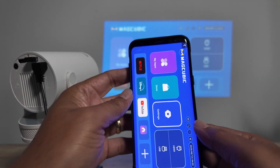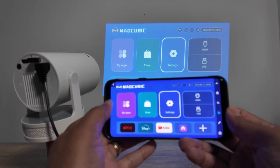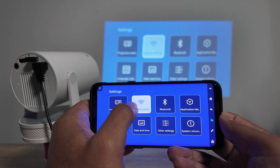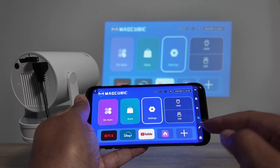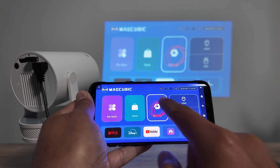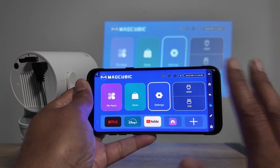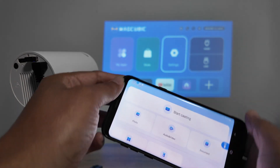In Mirror Control mode, you see the same screen on the projector. You can tap on it and it responds there. If you double-tap you can go to Settings, for example Network Settings. You can also draw on the screen — great for presentations — and then clean it up and switch back to mouse control.